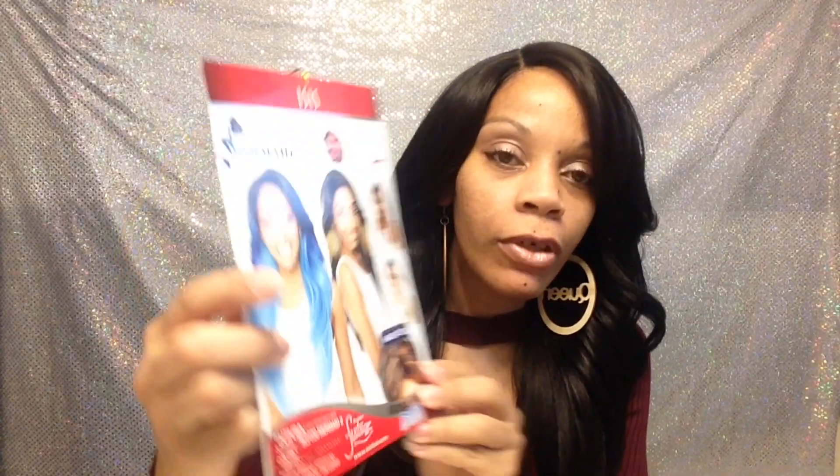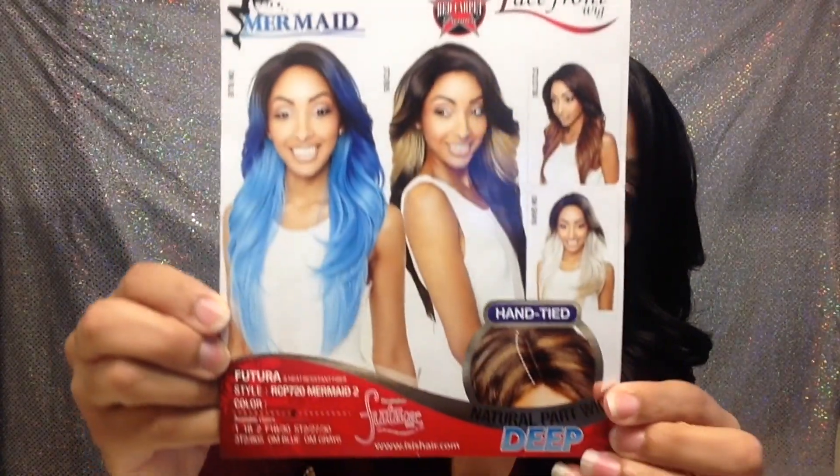Hey guys, today I'm talking about the Red Carpet RCP 720 Mermaid 2 in color number two. I want to thank Hair Stop and Shop because they were having a giveaway and I was lucky enough to win. So let's get into this pretty wig — it has two combs up here, a comb in the back, and adjustable straps.